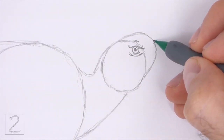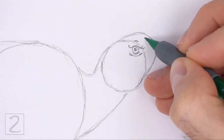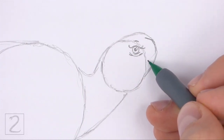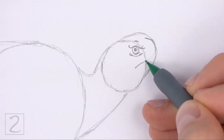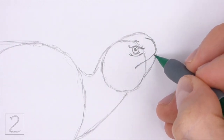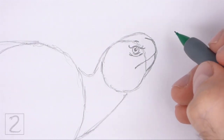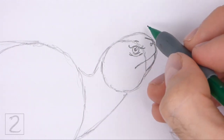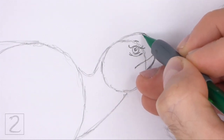Darken the front part of the initial arc to create the muzzle. Make the top part of the muzzle thinner than the arc. Near the bottom, curve the line inward to create the mouth — the left side of the mouth should end below the eye. Darken the bottom part of the arc to finish the muzzle. Inside the top part of the muzzle, draw a couple of tiny circles for the nostrils. At the top, draw a short curved line along the arc for the brow on the other side.